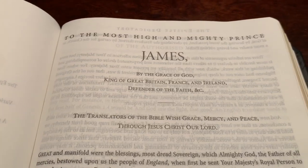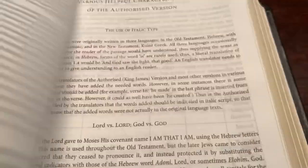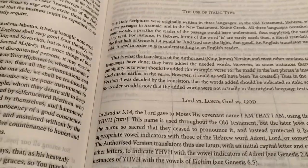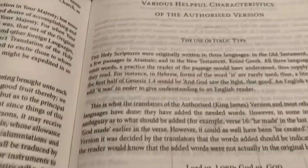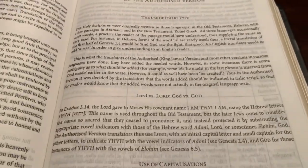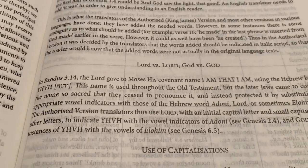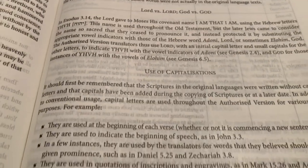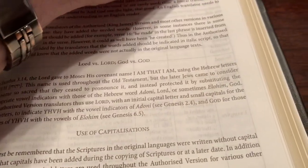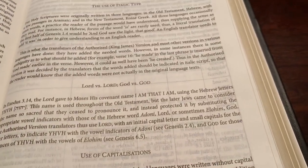It does have the Epistle Dedicatory. Now this one, because of the large print, they did leave out a couple things — they don't have the Translators to the Reader. It goes right into various helpful characteristics of the Authorized Version: the use of italic type, LORD versus Lord capital, God versus God capital, use of capitalizations. Very good information. If you've never had a King James Bible, this is one to get because it goes into the particulars of the Authorized Version.